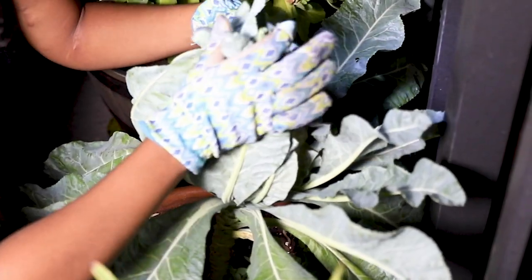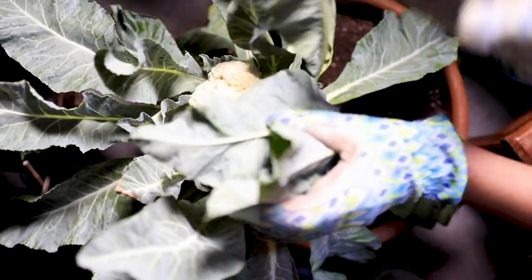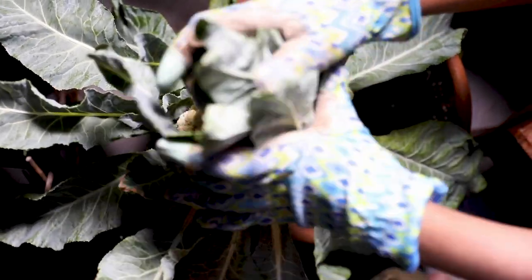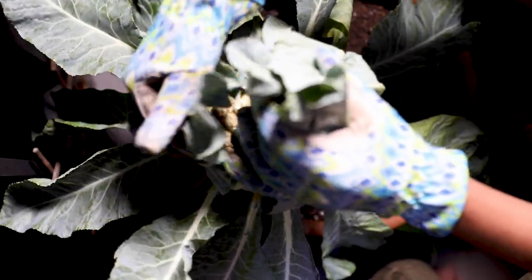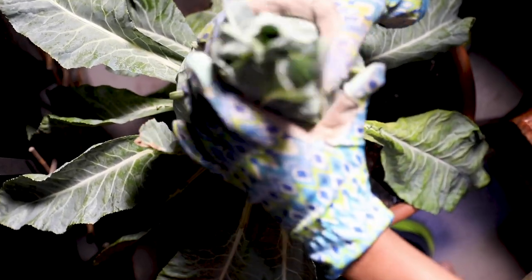You want to begin this process when the cauliflower head is about two to four inches across. The actual head is a flower. Blanching helps delay the opening up of the flower buds, therefore making the actual harvest more flavorful. It also keeps the cauliflower head white and keeps all the curds in a nice tight round ball instead of spreading out.